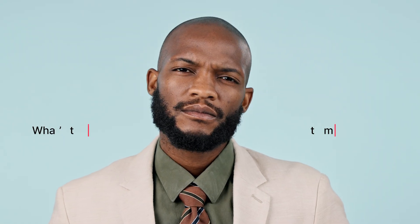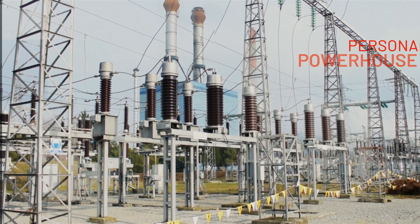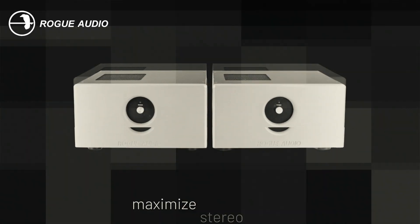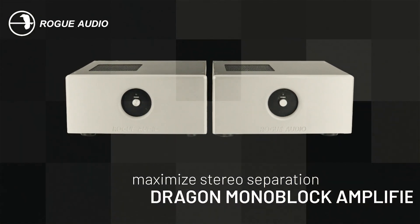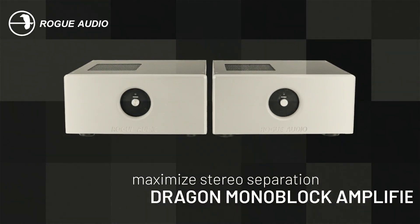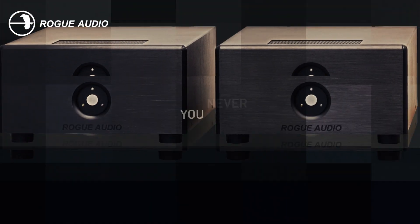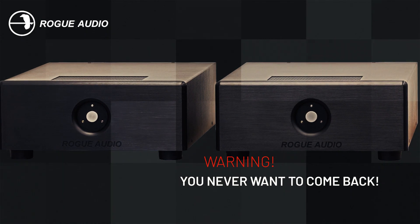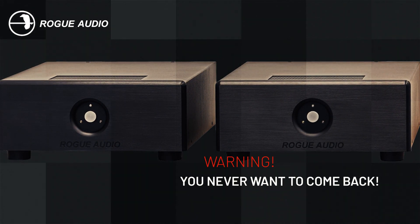Now you might be wondering, what's the big deal with monoblocks? Well, imagine giving each channel of your music its own personal powerhouse. That's what monoblocks do. They give each channel a separate power supply for that extra oomph, and they keep the channels completely separate to maximize stereo separation. I think it only fair to warn you, though — once you hear monoblocks in your system, you might get spoiled and not want to go back. Yes, the sonic improvement is really that obvious.